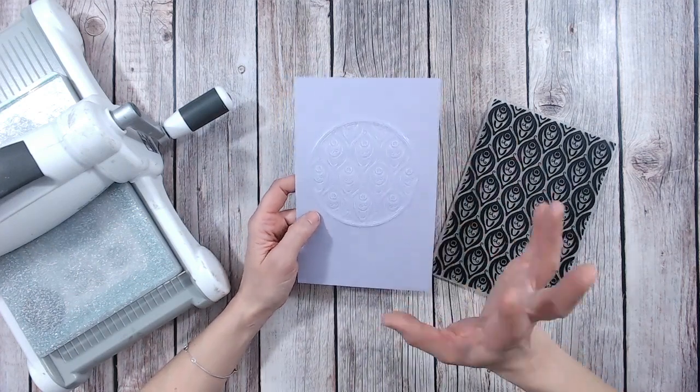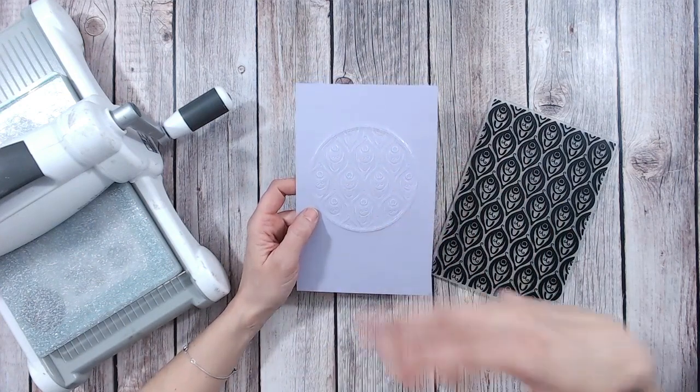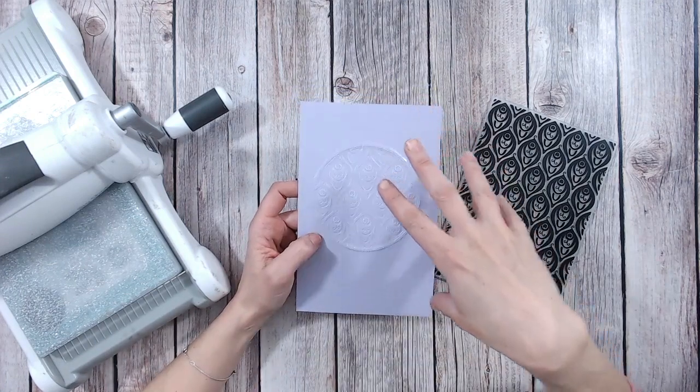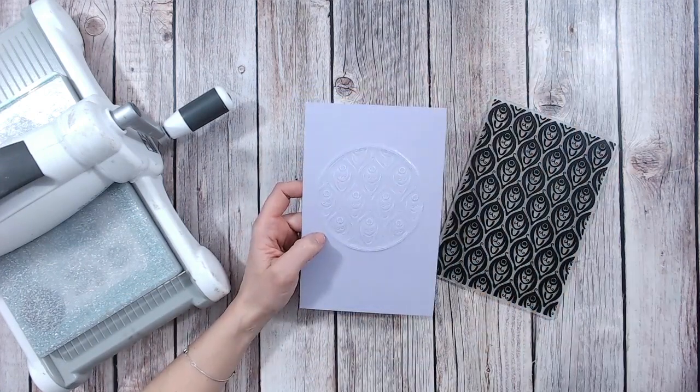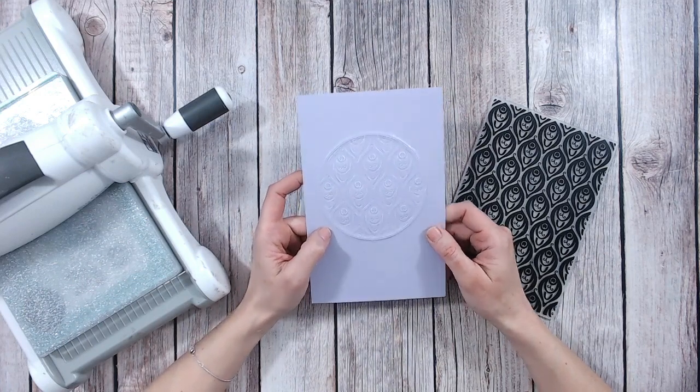Today I've got a quick tip for you for embossing just an area on your cardstock. If you want the front of your card to just have a circle, a heart, a square — just a panel of embossing and not all-over embossing — this is the way to do it. It's really quick and easy and it's probably using things that you've already got in your craft stash.